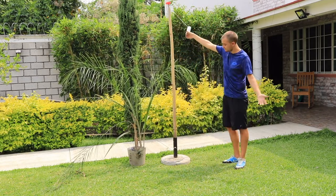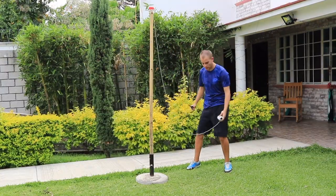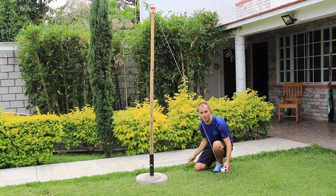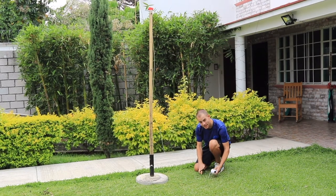For the next step, we need to cut our string so it's long enough but not too long that it will rotate around the stick. Take it just above the ground and snip.